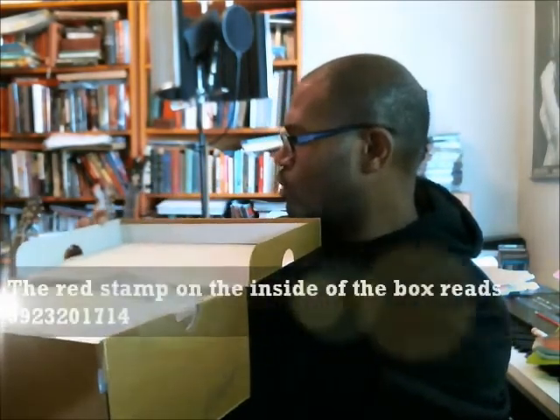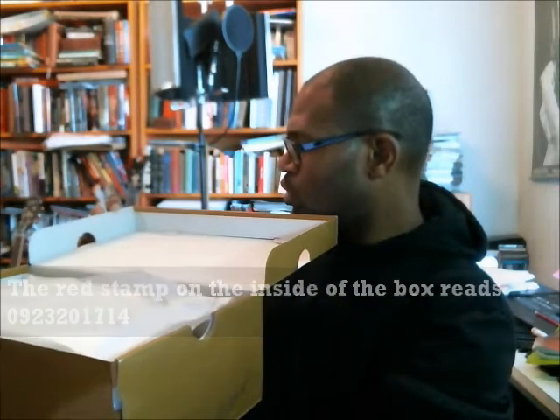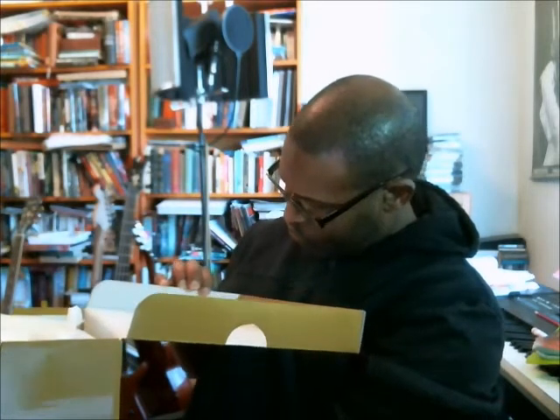Inside, you have the red stamp that reads 0923201714 — I think that's a slash at the end, so 09/23/2017, which is when this box was placed in production — the box itself, not the shoe. The inside is just white; there aren't any other identifiers. The paper is just a white crinkly tissue paper, kind of gloss on one side and flat on the other, with no other marks inside the box.